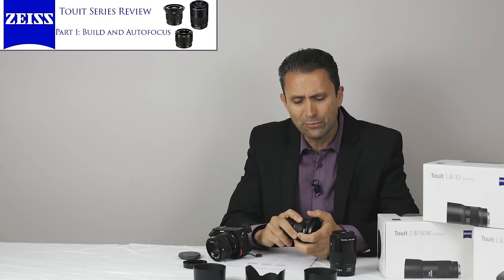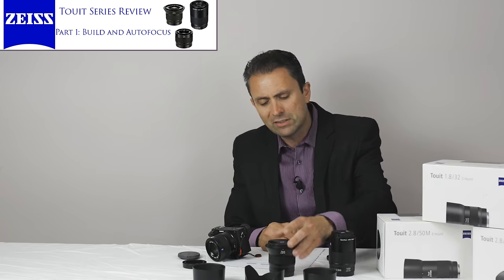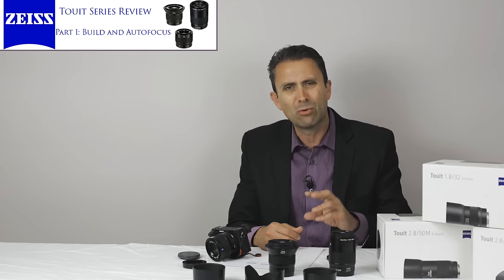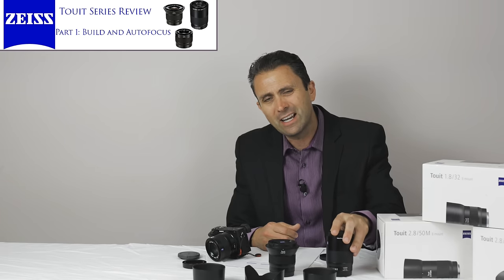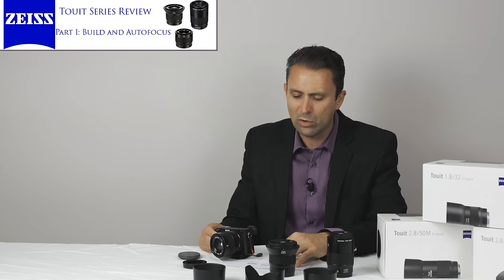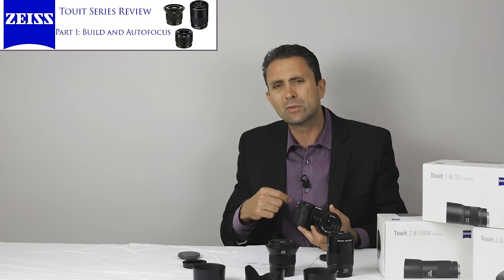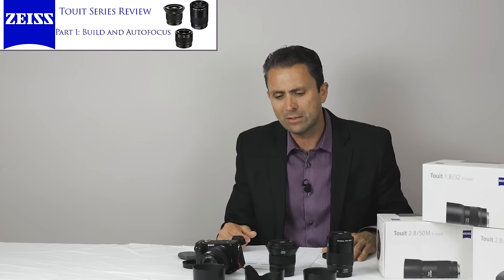To quickly recap: these are beautifully designed and made lenses with Zeiss-grade build, though without the weather sealing of the Milvus line. They do have autofocus, but no optical stabilization. In Zeiss tradition, they're on the more expensive end: the 12mm and 50mm both come in at $999, and the 32mm f1.8 is less expensive at $720. They're not inexpensive, but they are beautifully made and functional lenses. Of them, I think I've gotten the most bang for the buck out of the 50mm f2.8. Our next segment will take a closer look at image quality and I'll give a final verdict.